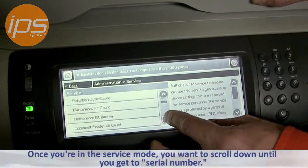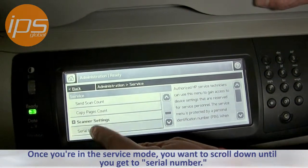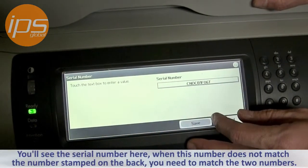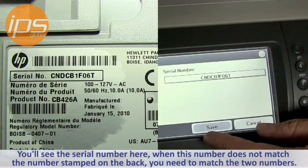Once you're in the service mode, you want to scroll down until you get to Serial Number. You'll see the serial number here. When this number does not match the number that's stamped on the back, you need to match the two numbers.